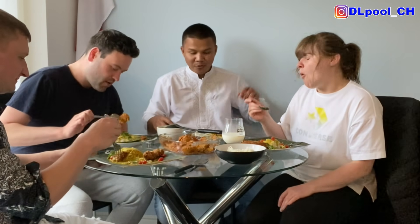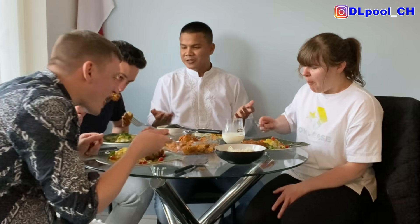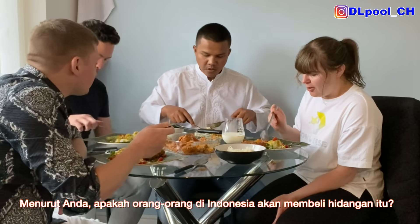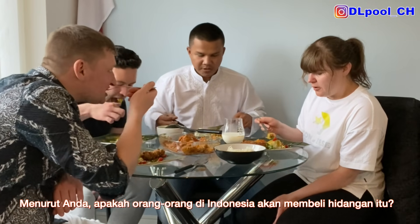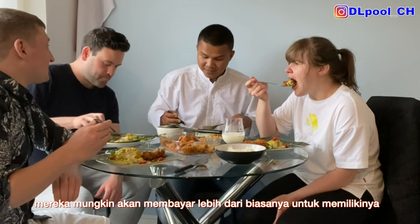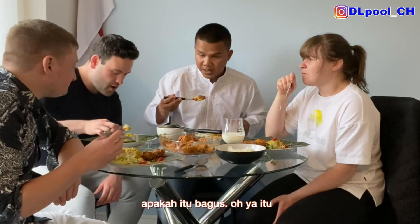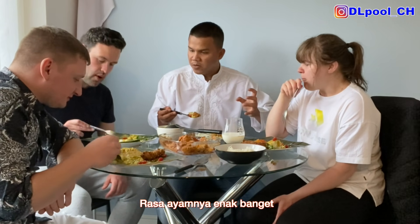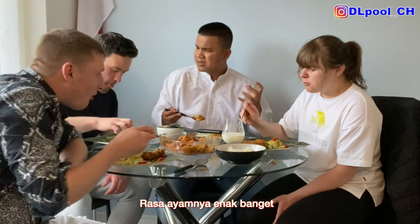You can see them in their video. I'm sitting in the living room and everything is done — it's really, really nice. Do you think people in Indonesia would buy this dish? 100%. They'd even pay more. Is it that good? Yeah, it's good. Wow, the taste in the chicken — I can't even figure out exactly what it is, but it's just nice.